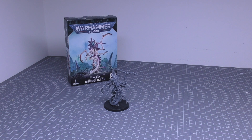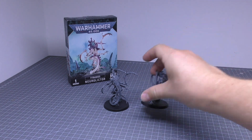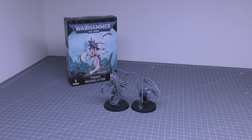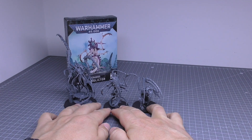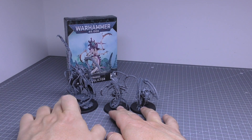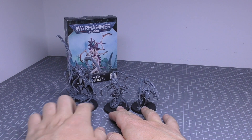We'll go straight into the size comparisons. First, comparing it with the Lictor, which is way better I believe. Then you've got the Death Leaper, which is way taller and a bit more pricey — the Death Leaper is £12.50 more than the NeuroLictor.